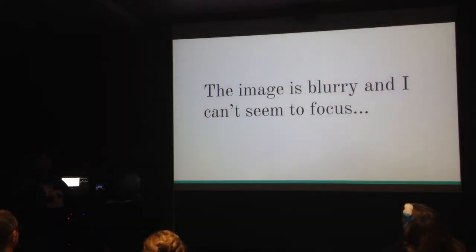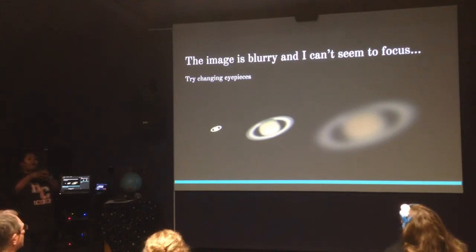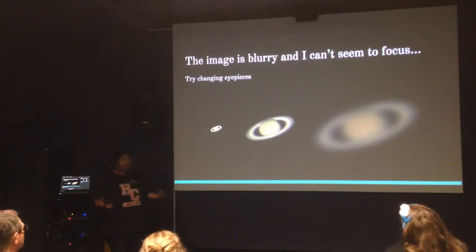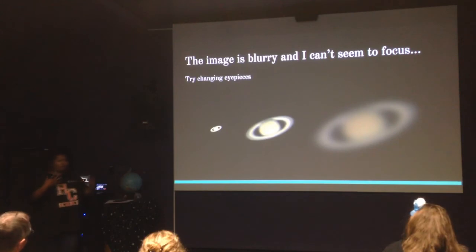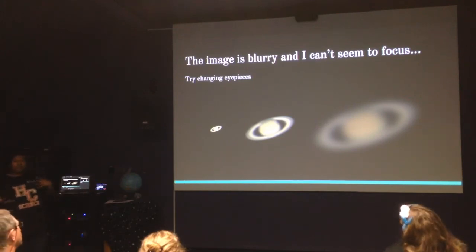If the image is blurry and you can't seem to focus, there are a few reasons why. One is to try changing your eyepiece. Sometimes using a more zoomed-out eyepiece, like an 18mm or 25mm, might be the best way to observe and enjoy an object like Saturn. The more you zoom in with high-magnification eyepieces, the more distortion you're also increasing. It's about learning what the best eyepiece is for a particular object, because just wanting high magnification might not be the best idea. Try changing your eyepiece if you can't focus — that might do the job.